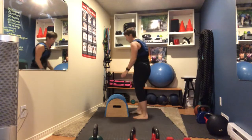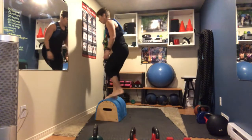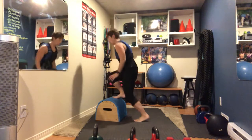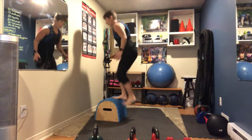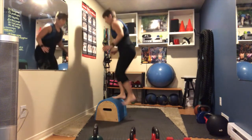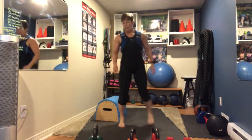Back to the box — back on top of the step, chair, or stairs, whatever you have. Tap downs from the top: 15 on each leg tapping down.